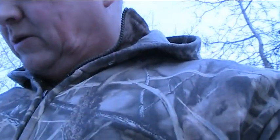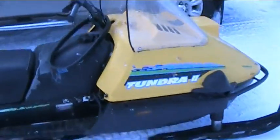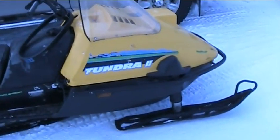Hey guys. Just come back from the snowmobile mechanic. You know my pliers is down — it's over at the shop now. This here is that Tundra 2 that I picked up, 1993.